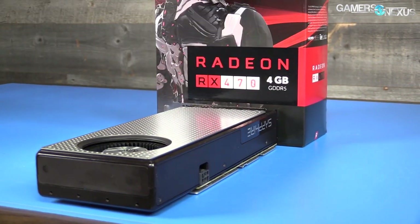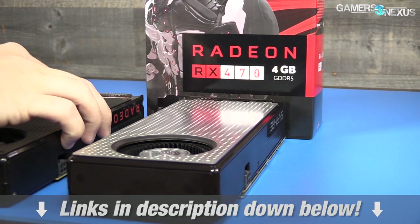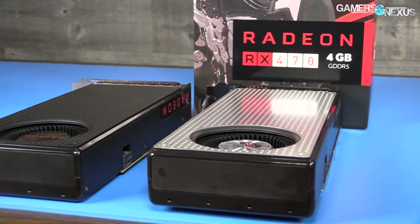This content is brought to you by AMD and the RX 480 and 470 GPUs, which are on the table — you can find links to sales for those in the description below.